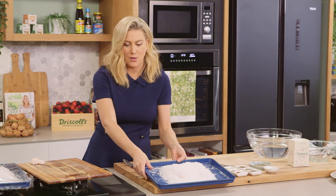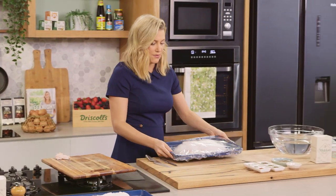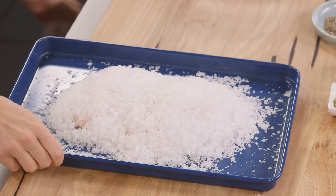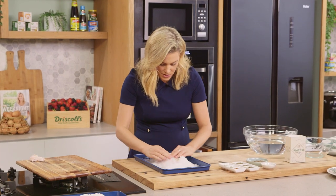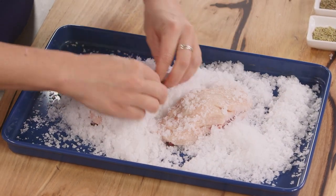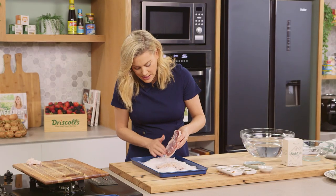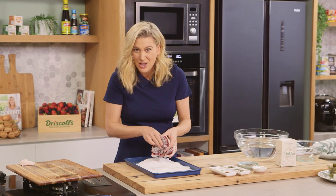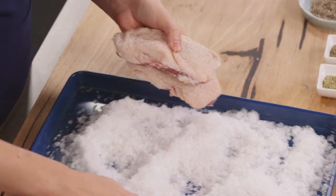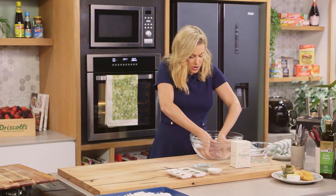Now I've done one ahead of time so we can see the result. Here's one I've covered with some cling film. I'll brush off the salt — you can see how wet it is now, almost like wet sand because a lot of that moisture has come out of the duck. We do need to wash off this salt so it's not too salty, so just tap it off and pop it into some cold water and give it a wash.